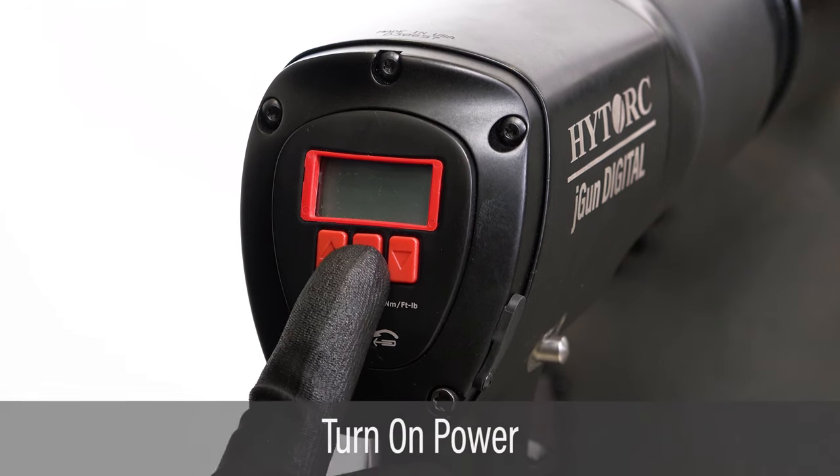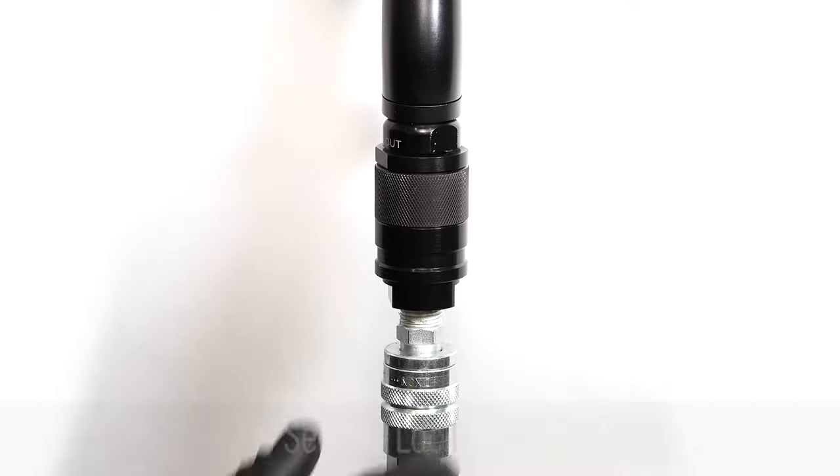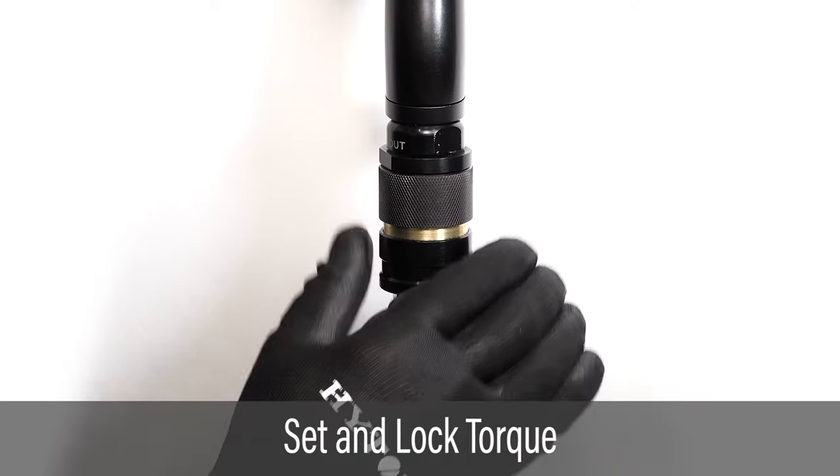Press the center button to power on the display. Adjust and lock the pressure regulator at the target torque.